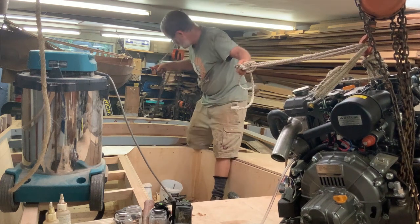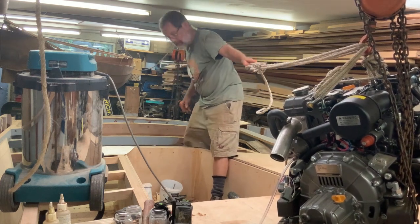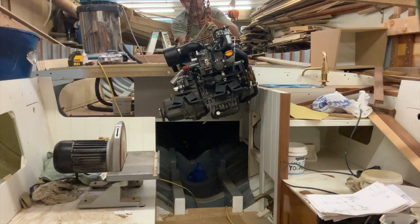When it was right over the spot, I disconnected the first chain block and then lowered it straight down onto the engine beds.